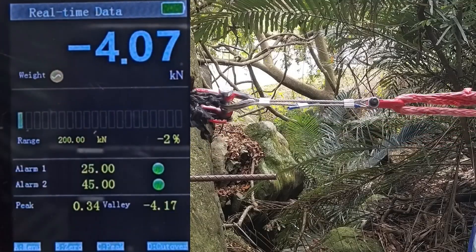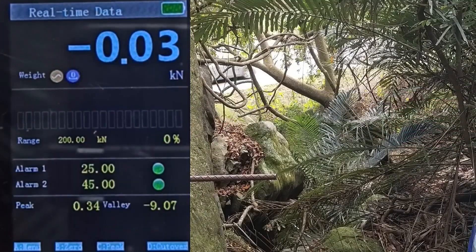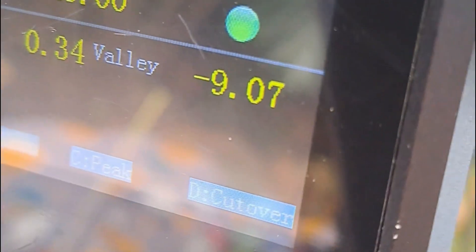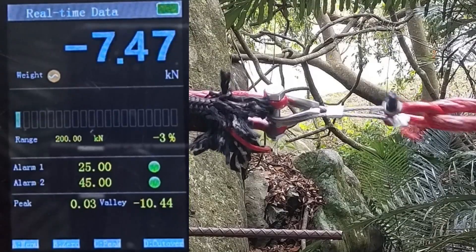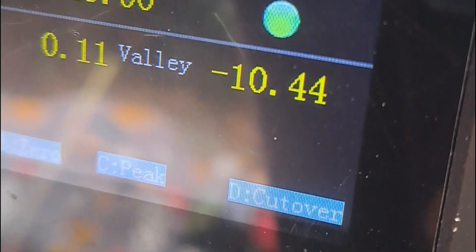Sample number three pulled out of the sleeve at 9 kilonewtons. Sample number four also pulled out of the sleeve at 10.44 kilonewtons.